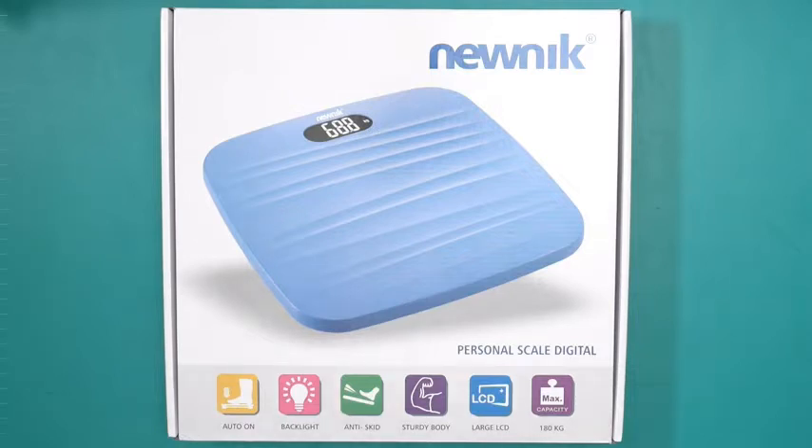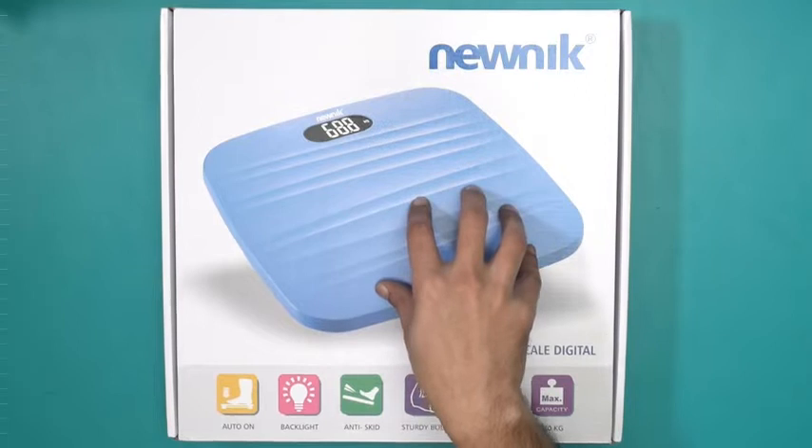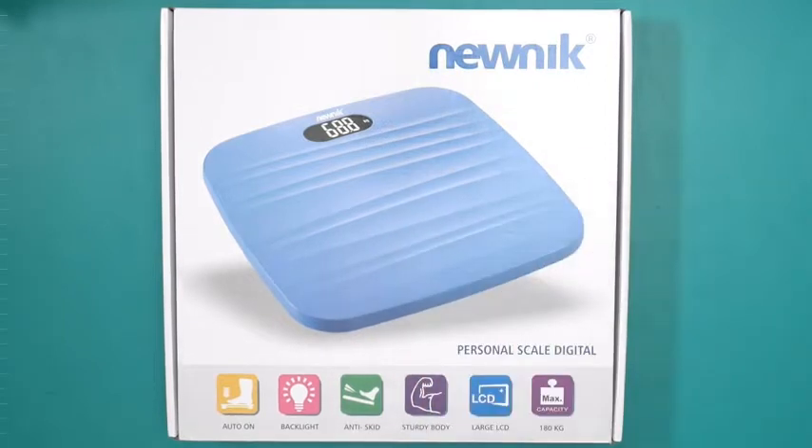Hello and welcome to the unboxing of the Newnik PSE201 Personal Scale Digital. There's an image of the weighing scale right on top. This is a weighing scale that you use for personal use at home, in a bathroom, or even an office.